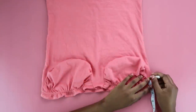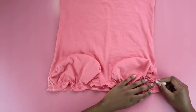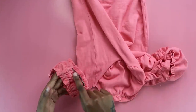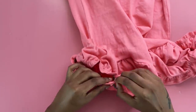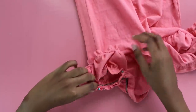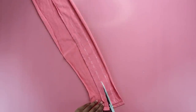Now attach the sleeves to the dress. Mark one and a half inches from the top edge and draw a small curve on both sides, then cut off the excess fabric so the sleeves are securely attached. Align the seams and pin the sleeve to the dress all around. Once everything is pinned, sew across the pinned edge with a zigzag stitch and your sleeves are now securely attached.